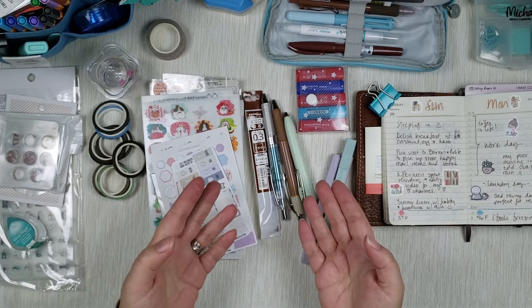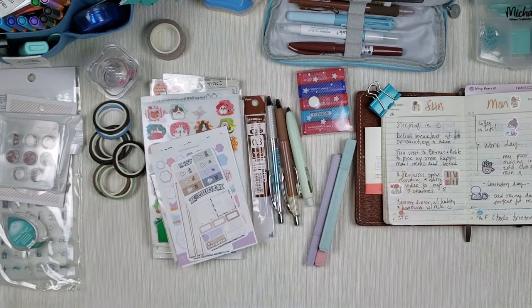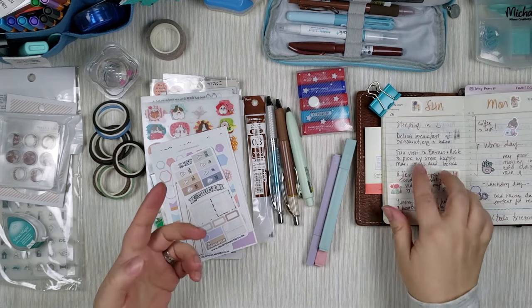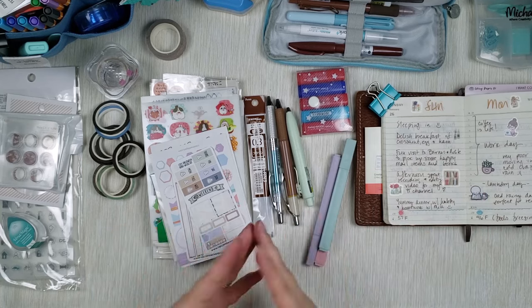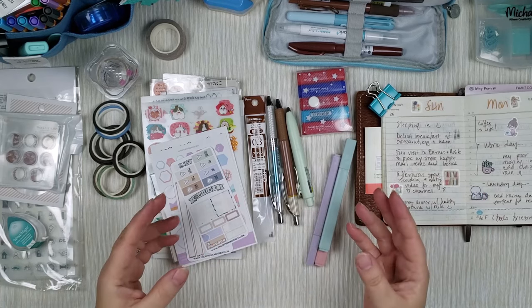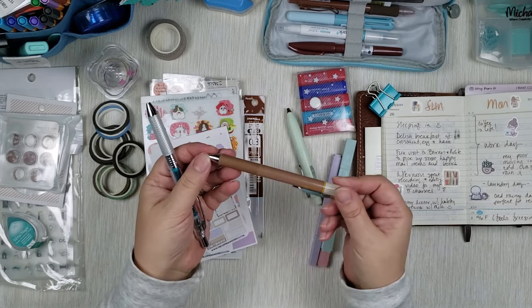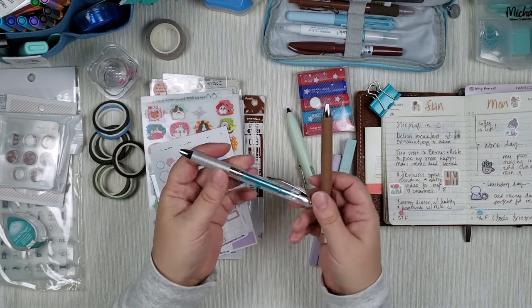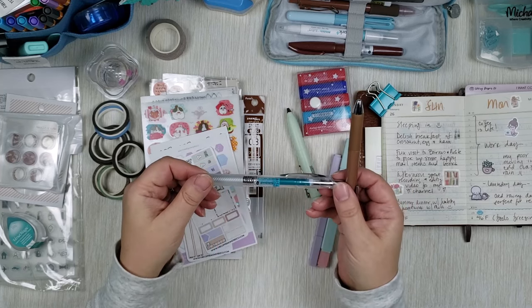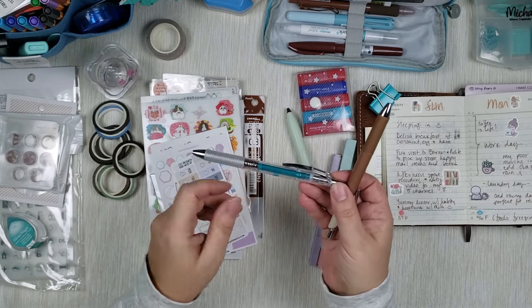Of course, let's start with pens because in a planner, the first thing you will do is probably write. When it comes to writing instruments that work with the Moleskine pocket planner right here, I found that for me EnerGels are the best. Here I have two of them. This one is an EnerGel Klena in this brown sepia color, and here's another EnerGel.